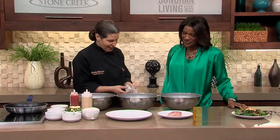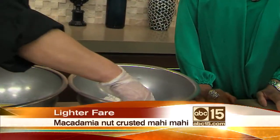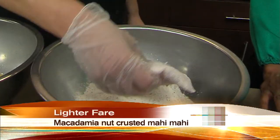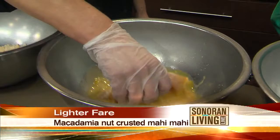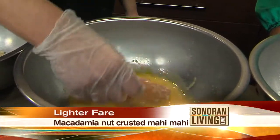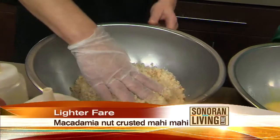We take a fresh piece of mahi-mahi — it's so good they named it twice. We're going to put it in some flour seasoned with kosher salt and black pepper. Make sure you get a good coating on it, or else your egg won't stick. Then put it into some beaten eggs, nothing special. Then back into our macadamia nut breading.